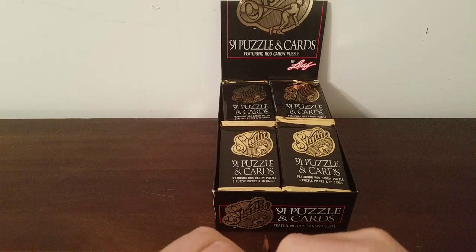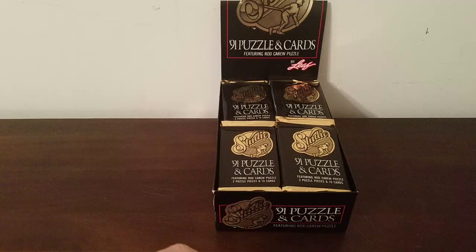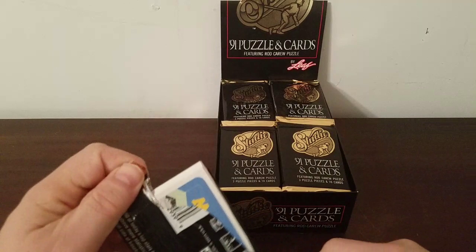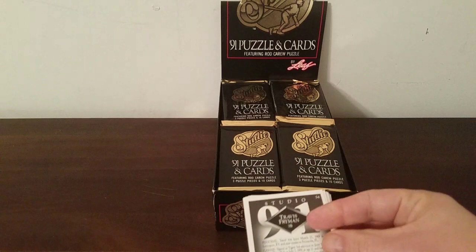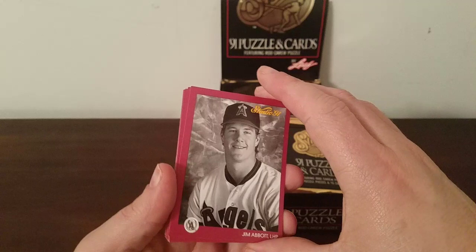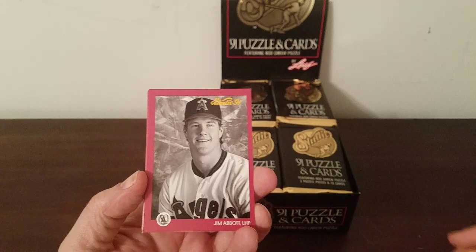I'm still figuring out which end is the best one to rip from — I'm more used to doing the wax packs. There's got to be a little slit here somewhere that would be the easiest way to do it. There we go — had to figure out which way to attack it. Puzzle piece again. Let's see who comes in this pack: Mike Kyler of the Tigers, Jose Canseco — Mr. Roid himself.